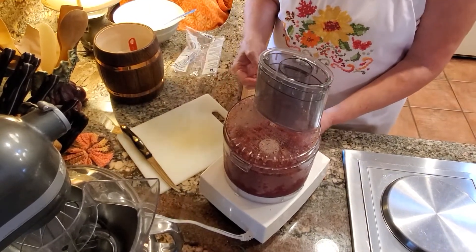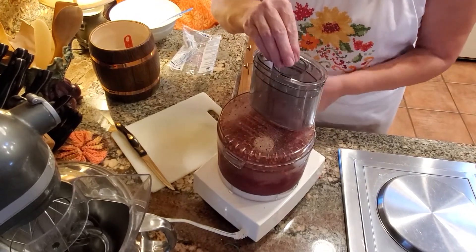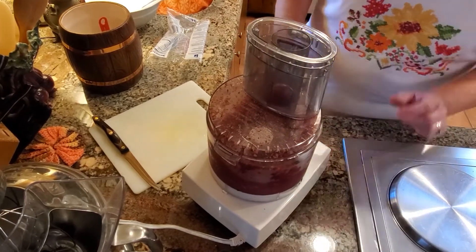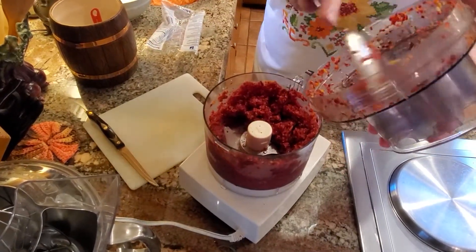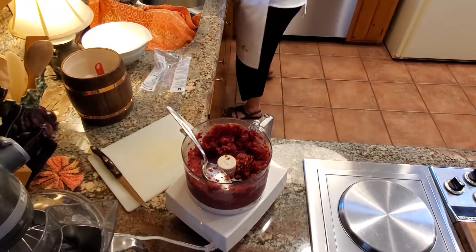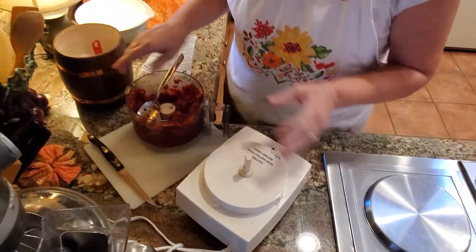Here's a cranberry that fell out, so we'll just put that back in — it didn't want to get ground up. There's another safety feature too. Let's check it out and see how it is — oh yeah, that looks good! I'm going to go ahead and just remove the stuff off of the lid, put that over here and get it out of the way, and then unplug it and remove this right off of there.